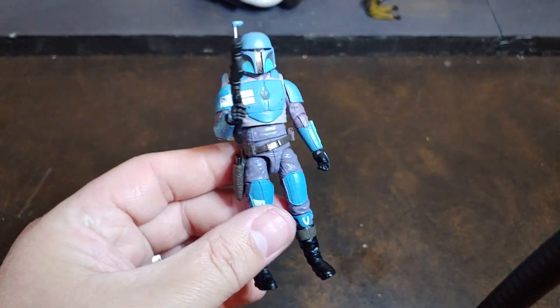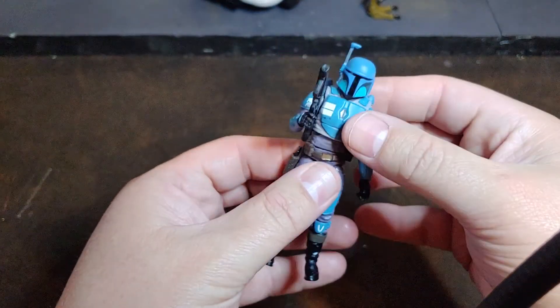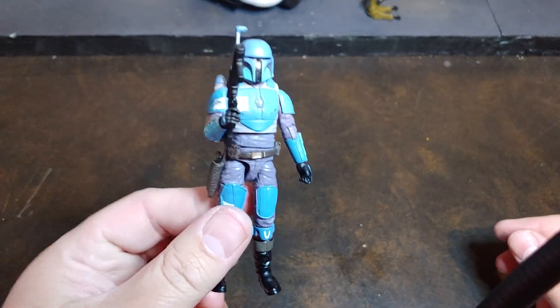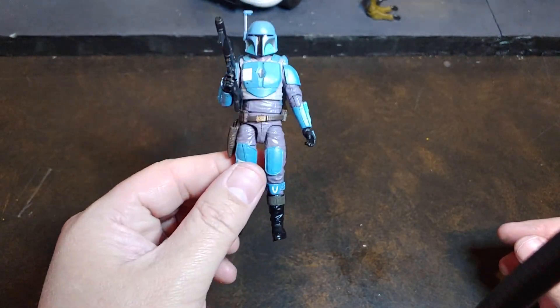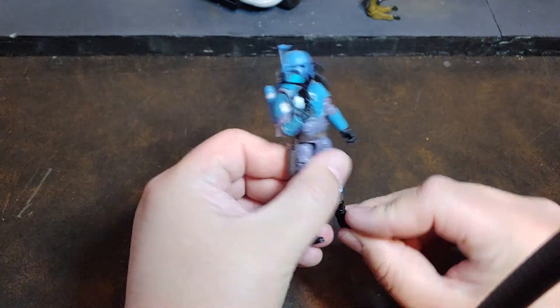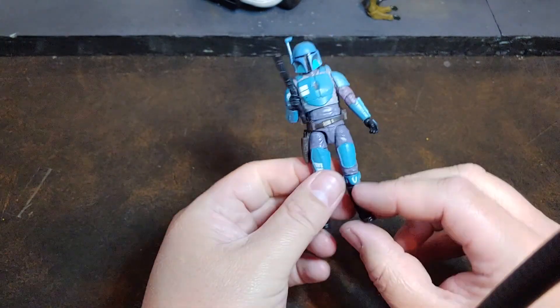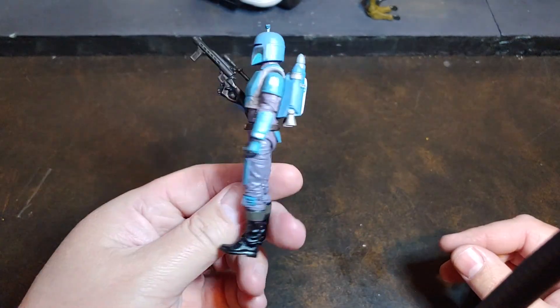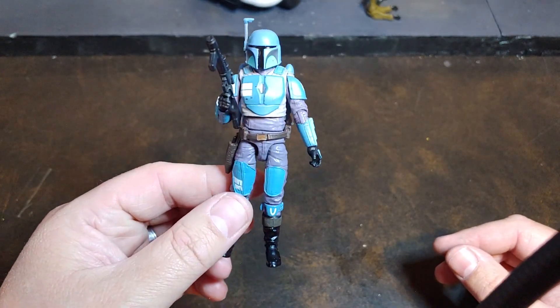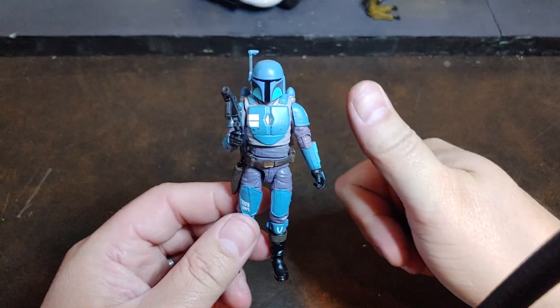Overall, I'm super happy with this Death Watch Trooper. Hopefully my pre-orders through the retailers will come in, but I'm really happy my friend was able to hook me up with this guy. Just super excited to add him to the collection — really, really good looking figure. Enjoyed seeing them in The Mandalorian. And as always, thank you for watching.